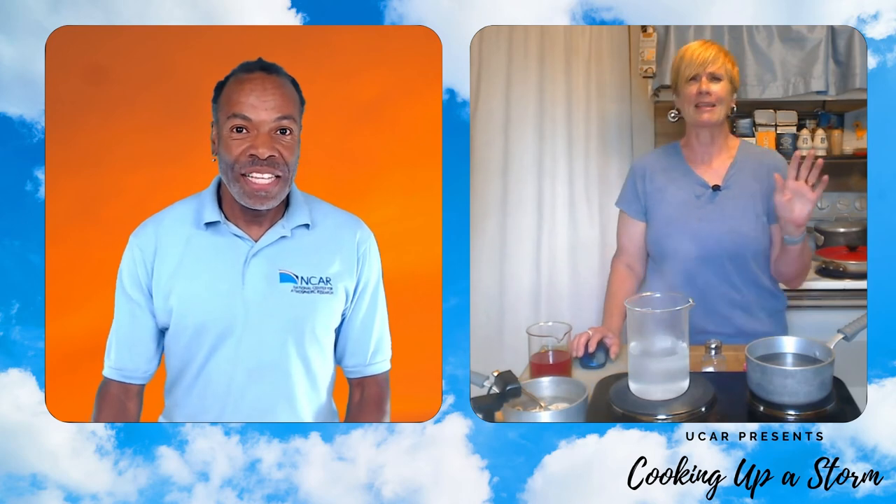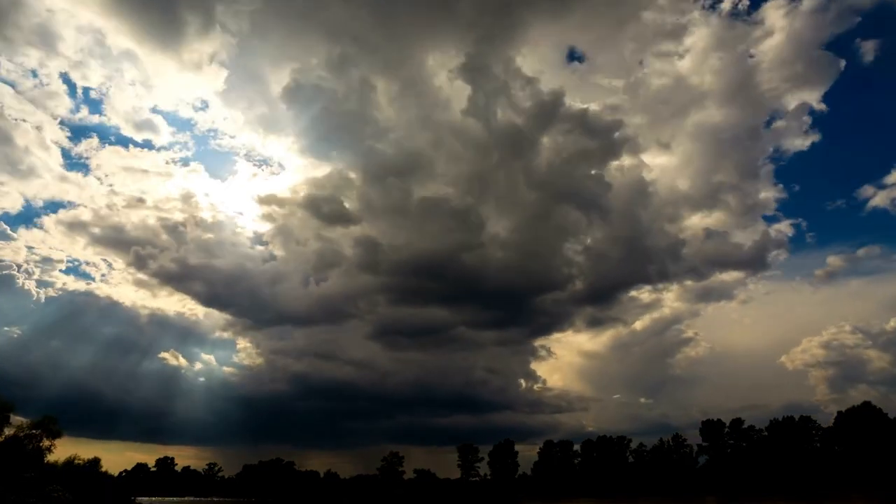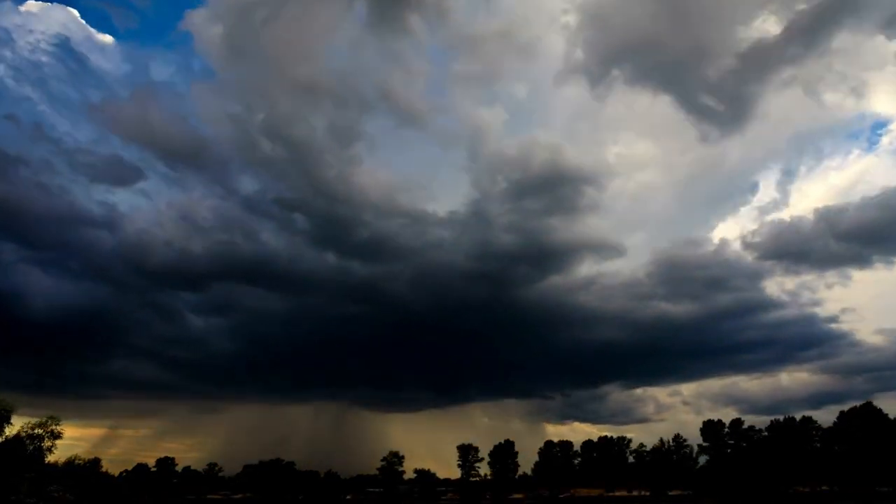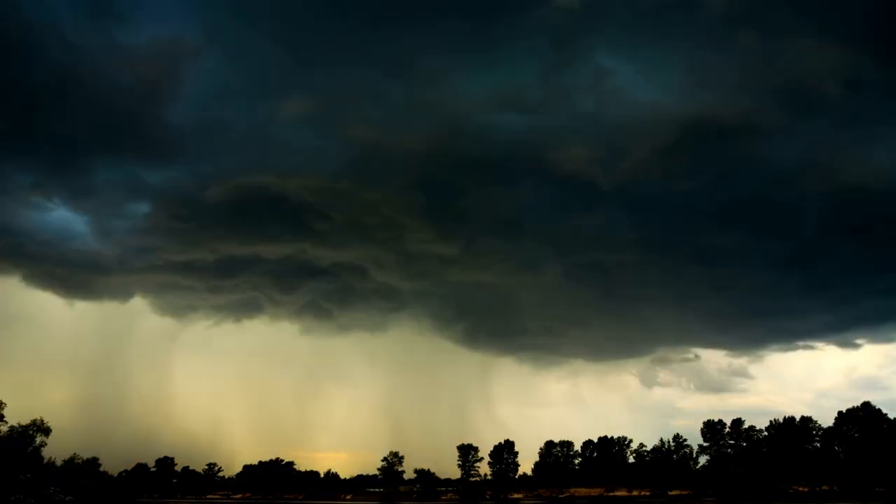One thing most people don't realize is that air is a fluid, just like the water in your pot. The air around us and up above moves around like a giant invisible ocean. Clouds drift on this ocean, and storms that form are the result of fluid becoming very active.